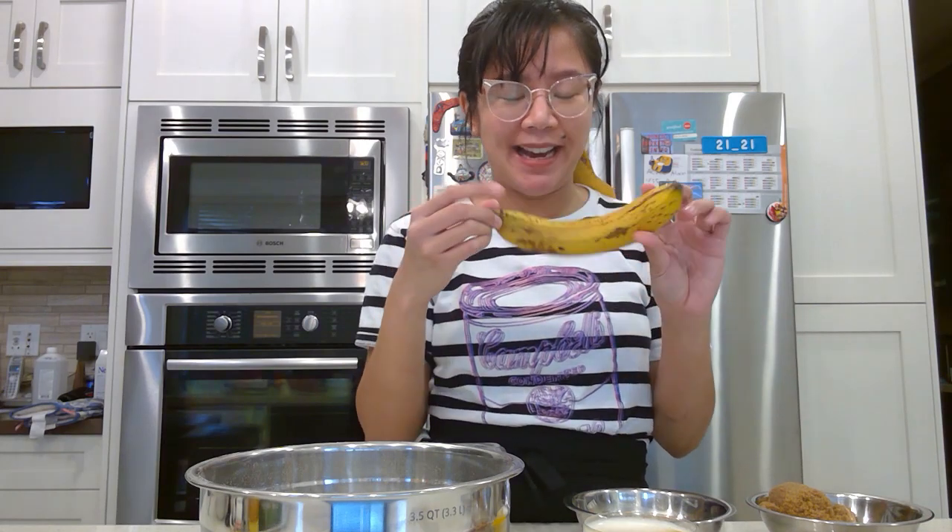Hi everyone, welcome back to my channel. Today I'm going to keep the introduction short — we're basically going to be making some banana bread. My mom has a lot of overripe bananas in her freezer, so we're turning that into banana bread. Let's get to baking.